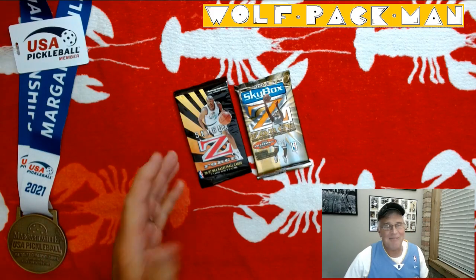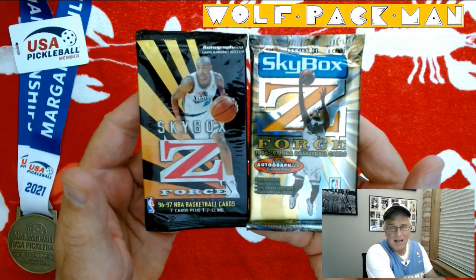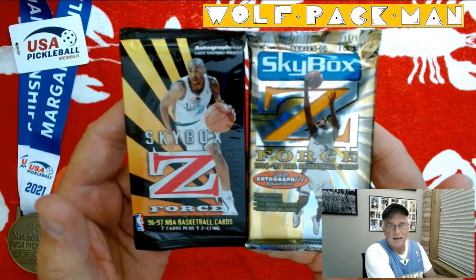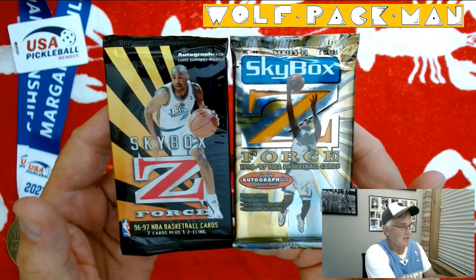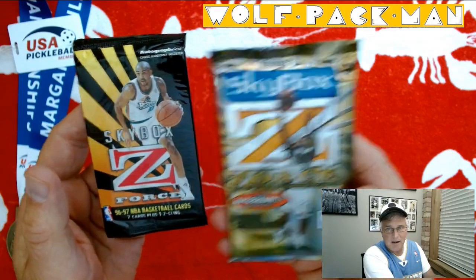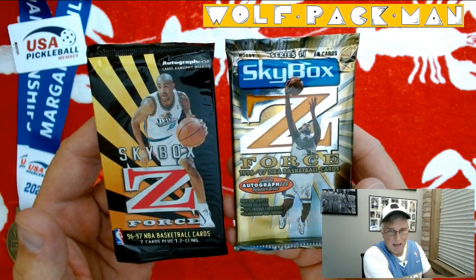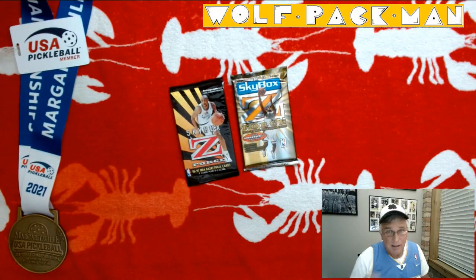Anyway, the packs that I have to open — check these out. Skybox Z-Force 1996-97 Series 1 and Series 2. There's 7 cards in Series 1 and 8 cards in Series 2. Series 2 says it's a hobby pack. I don't see where it says hobby pack on this Series 1 pack, but both packs have Grant Hill on them. That's super cool as a Detroit Piston.